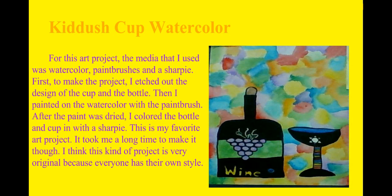Next is my religious or Jewish watercolor. I did a wine cup and a wine bottle for this art project. I love this — it's one of my favorite art projects yet. I painted the background first before I did my actual design. First I etched out a design of the cup and bottle. Then I painted the watercolor with a paintbrush and tried to make it so that one side would be lighter than the other side. I just colored with Sharpie and that's where it took me.